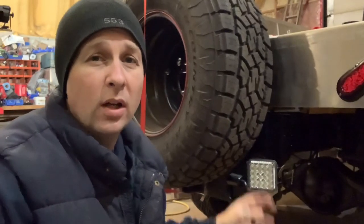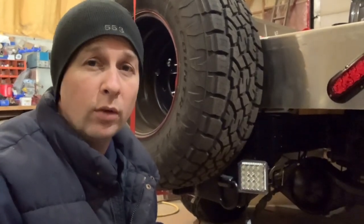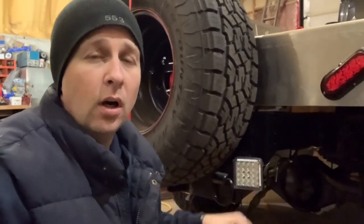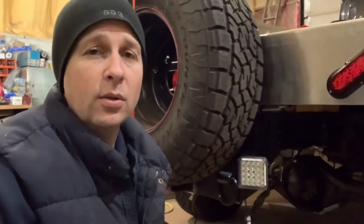At 50 watts these are going to draw significantly more than the original 21 watt reverse lights, so I'm going to be using a signal from the truck to trigger a relay to turn these on. That means I've got to run a new power source from the battery back to the relay to feed these two lights.